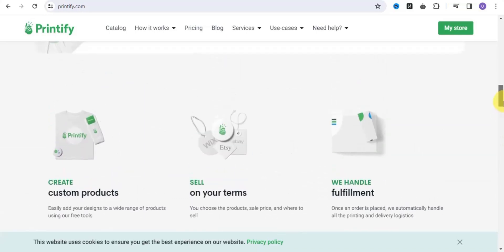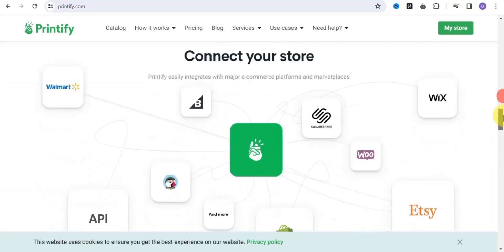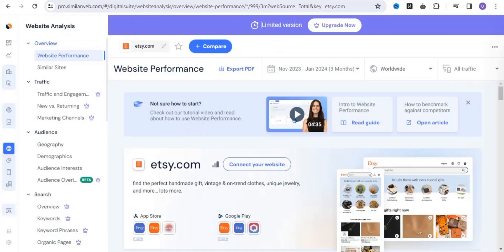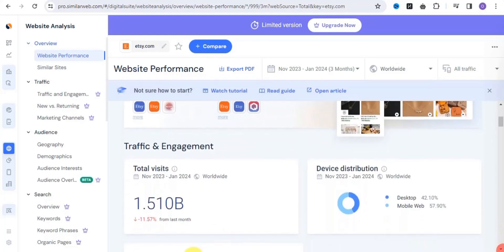On Printify, the first thing is to create your custom products — add your designs to a wide range of products like t-shirts, bags, mugs, and many more. Then you sell on your own time: you choose the products and set the price, and Printify handles the fulfillment. Once an order is placed, Printify automatically handles all the printing and delivery logistics. My Printify account is connected to Etsy, and the reason I love using Etsy is because it has a lot of traffic engagement.